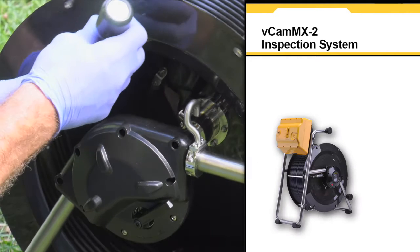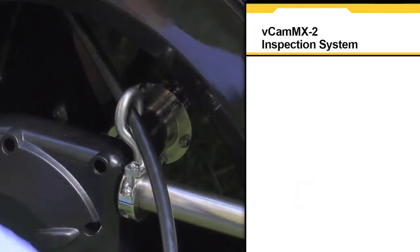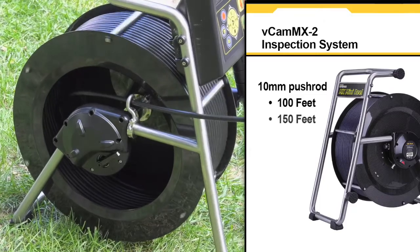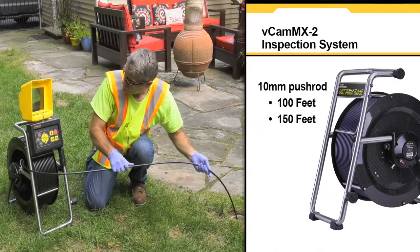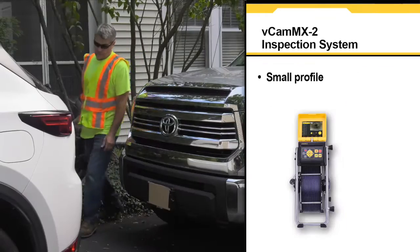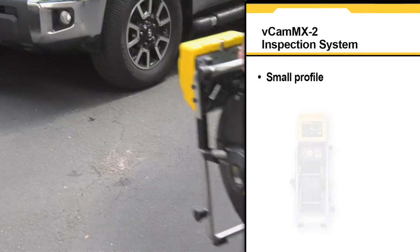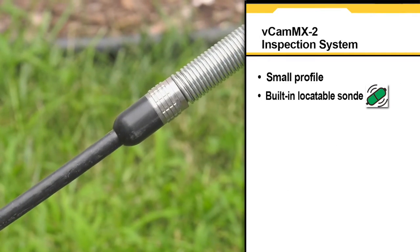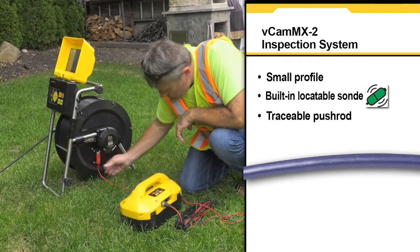The MX mini-reel is constructed of a stainless steel frame and a rugged lightweight carbon fiber drum, available in 100 and 150-foot lengths of 10-millimeter diameter pushrod. The V-Cam MX2 features a small profile for easy maneuverability in confined spaces and on rooftops, a built-in locatable sonde, and a traceable pushrod with the use of a utility locator transmitter.